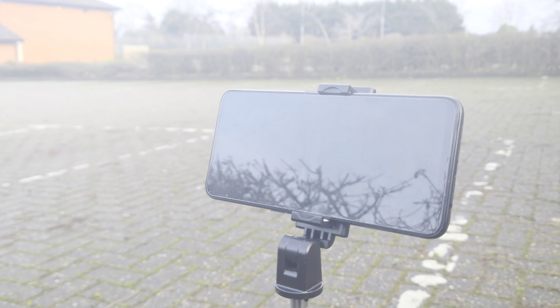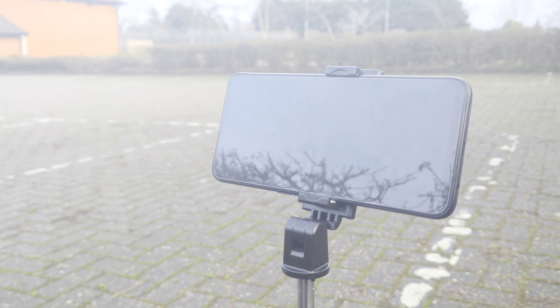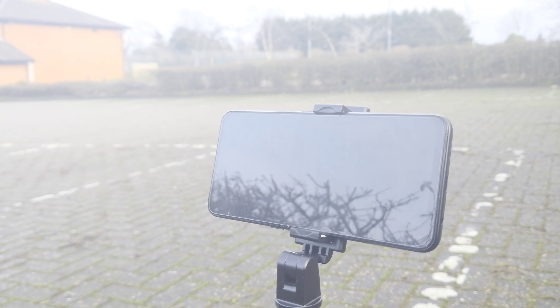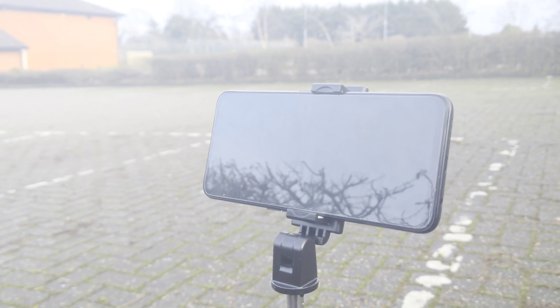The only downside I found with this stick is that I cannot rotate the phone from landscape to portrait, but other than that it's pretty good. Let's check out the selfie stick at arm's length — here we go.